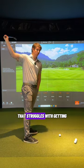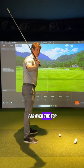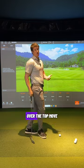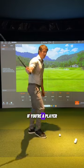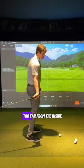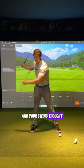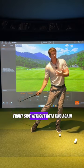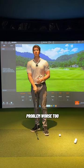If you are a player that struggles with getting the club a little too far over the top and your main focus is rotation, you're probably going to make your over-the-top move even worse. If you struggle with getting the club stuck too far from the inside and your swing thought is shifting to your front side without rotating, you're probably making that problem worse too.